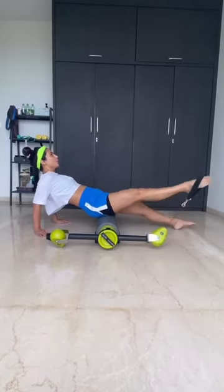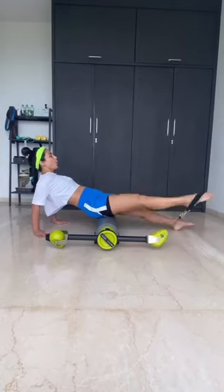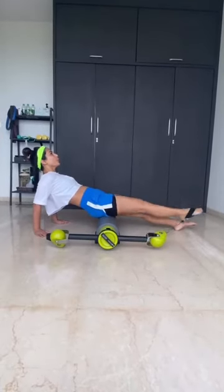Let's do reverse. One. Keep pointing both legs straight. Three. Four. And five.